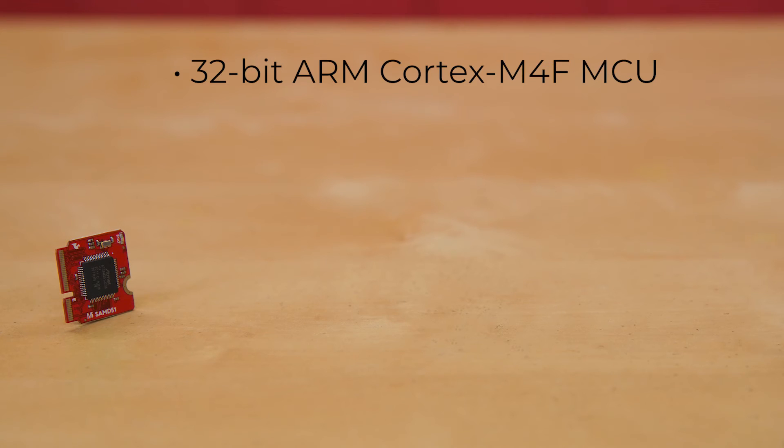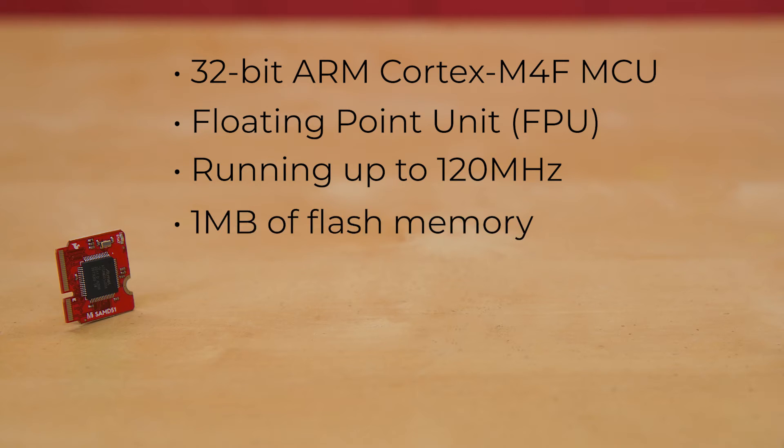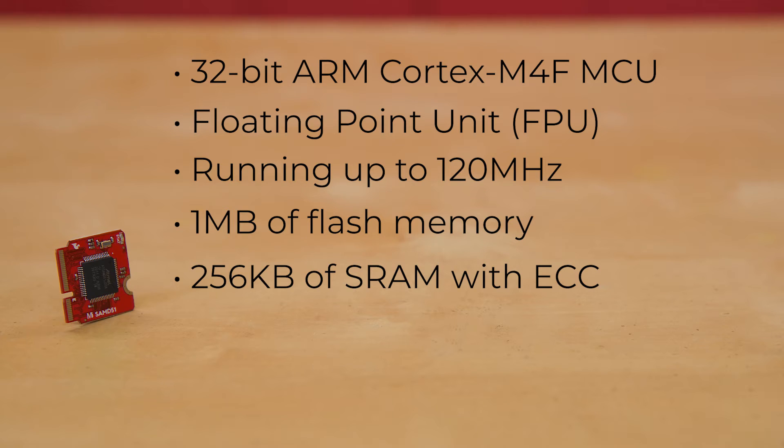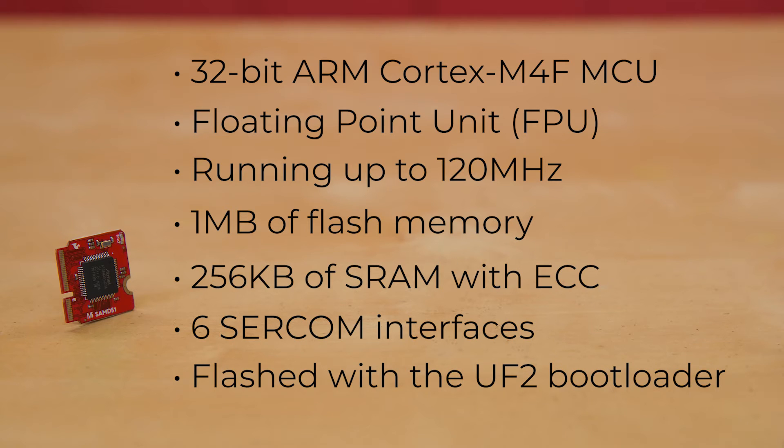With a 32-bit ARM Cortex-M4F MCU, the SparkFun MicroMod SAMD51 processor board is a really powerful microcontroller packaged on a really small board. The AT-SAMD51J20 utilizes a 32-bit ARM Cortex-M4 processor with floating-point unit, running up to 120 MHz, up to 1 MB of flash memory, up to 256K of SRAM with ECC, up to 6 SERCOM interfaces, and other features. The MicroMod SAMD51 even comes flashed with the same convenient UF2 bootloader as the SAMD51 Thing Plus and the Redboard Turbo.